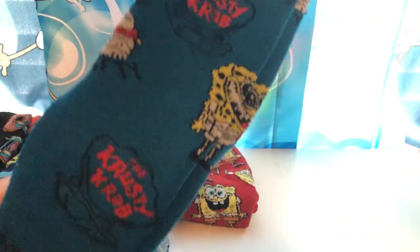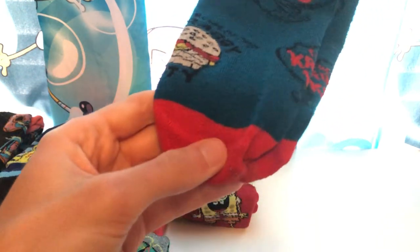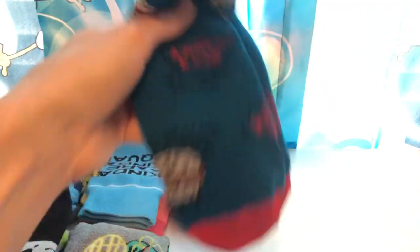Got another pair here with SpongeBob across it, all happy with the dark red and the navy blue. And we got another Krusty Krab one with SpongeBob looking all joyful — I think it says 'Home of the Krabby Patty' — and you got the Krusty Krab sign with navy blue and red.